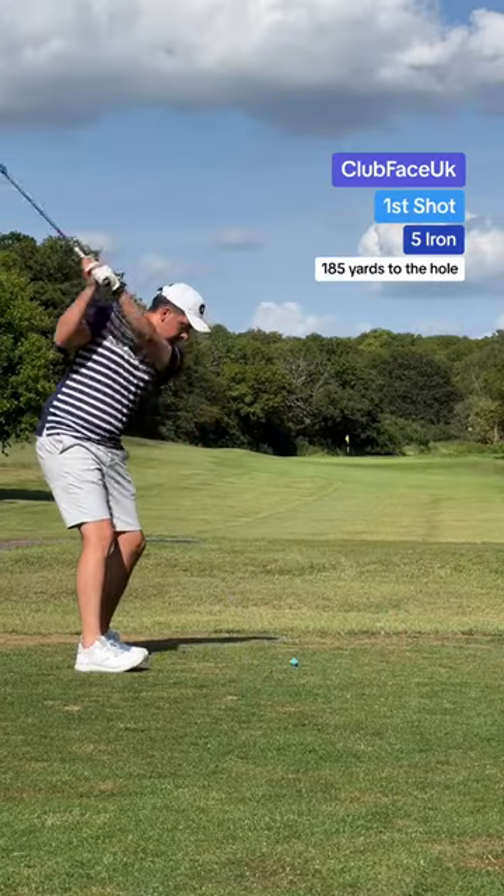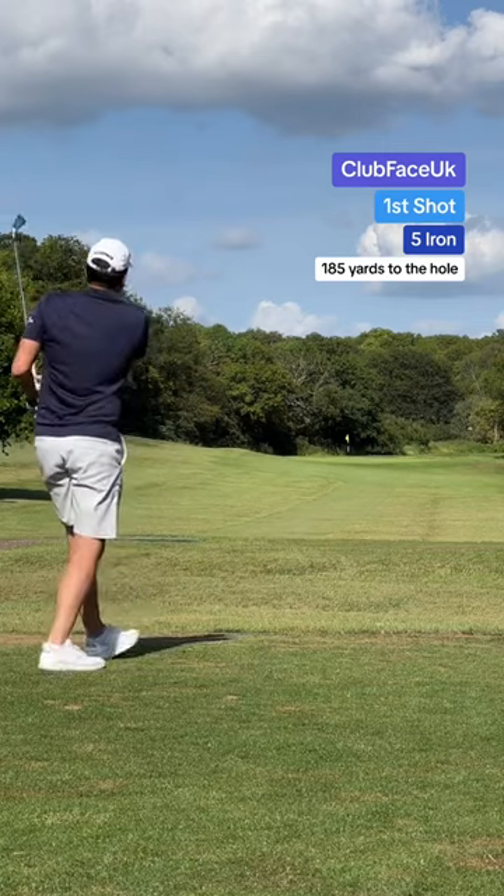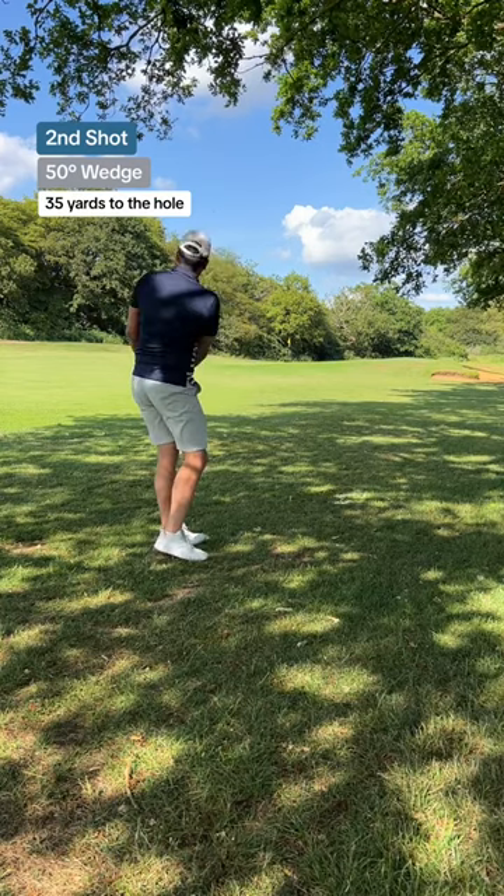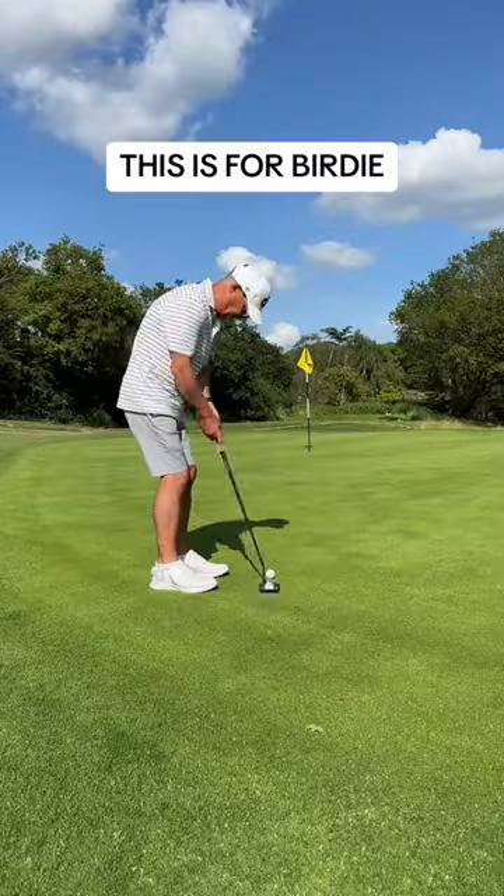My tee shot — and I promise you that's not a shank. Don't believe it, watch that ball fly. It has a mind of its own. Just watch. Second shot and it stays dead straight and actually bounces left.